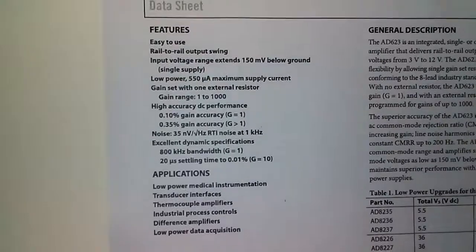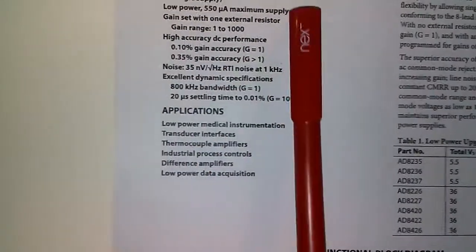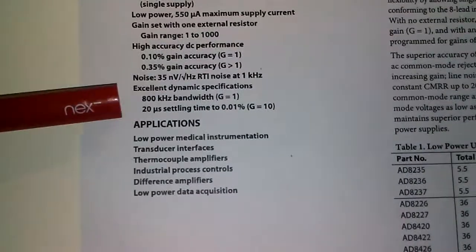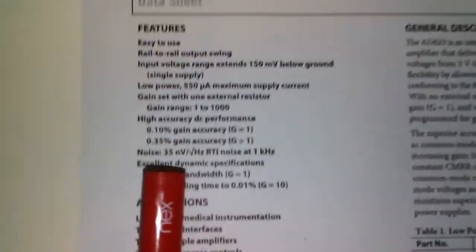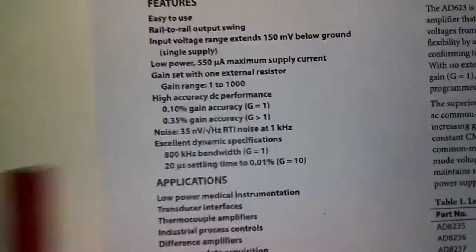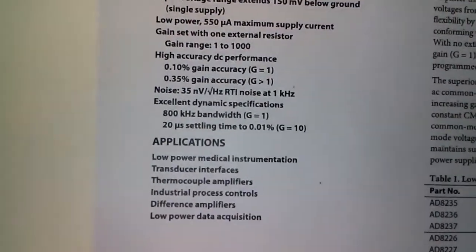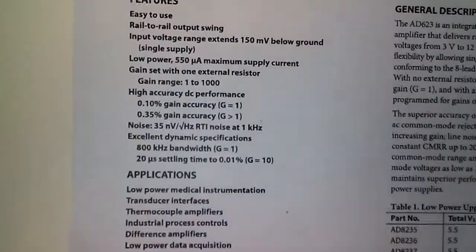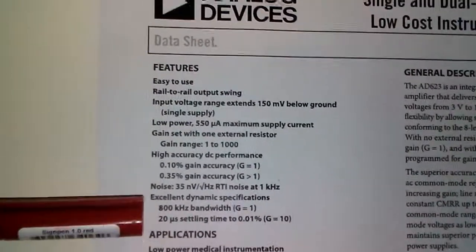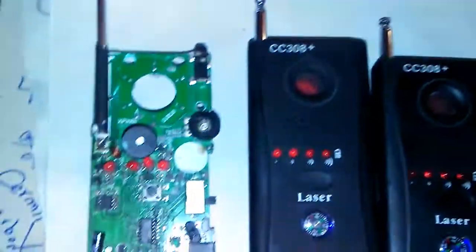As you can see, this is rail-to-rail and the maximum supply current is 550 microamps. The thing that can help with best and fast detection is the bandwidth — it goes up to 800 kilohertz, whereas for the LM358 it is a maximum of 90 kilohertz. Also, 20 microseconds is the settling time for 0.01 percent detection, making this a very high-speed operational amplifier.